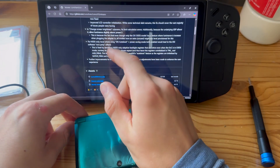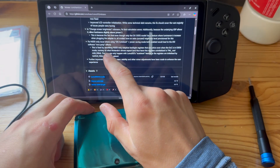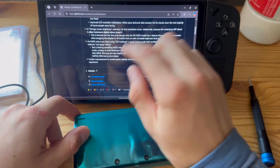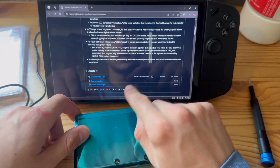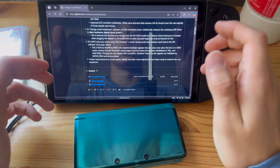It also fixes a New 3DS-only issue when using DSi auto boot, fixed by zero-filling. It also adds further improvements to overall system stability and other minor adjustments to enhance the user experience.